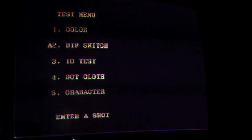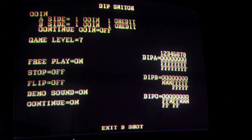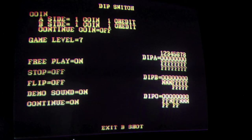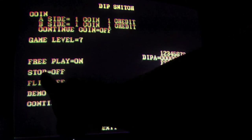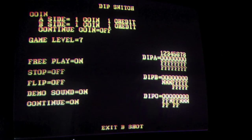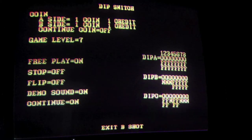Dip switch readout shows: one coin, one credit. B side, one coin. Continue coin. Game level seven. Free play on. Stop flip — we'll try this stop, see what that does. It'll be interesting. And demo sound on, continue on.